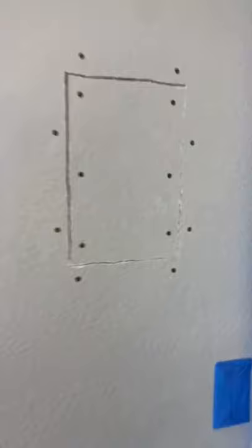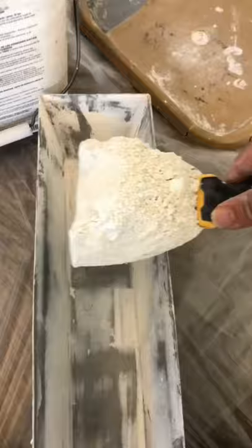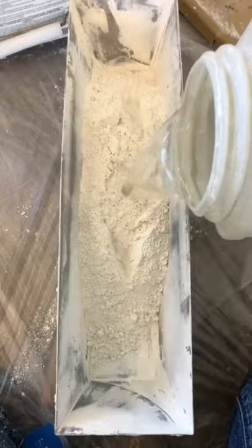Put some screws, get some mesh, make sure everything's nice, there's nothing moving. I'm using 20-minute Easy Sand — they sell it at Home Depot. Pre-fill there, make sure you get all the gaps.